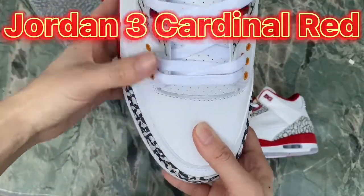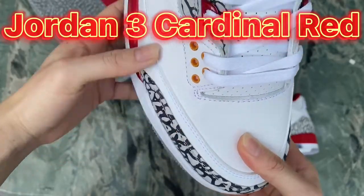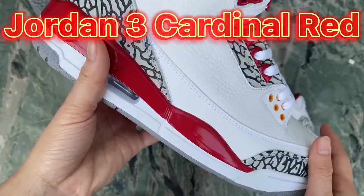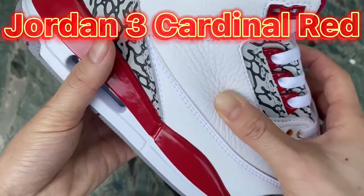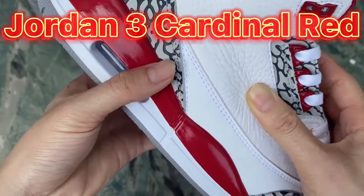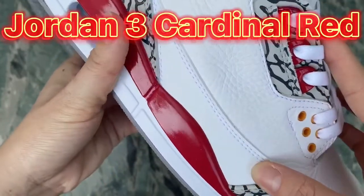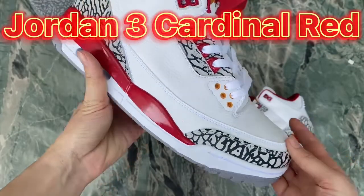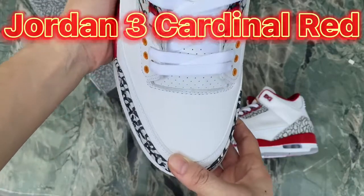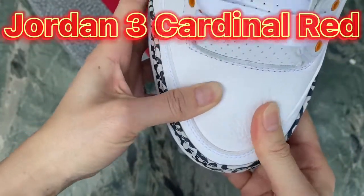Check the shoe — we've got tumbled leather on the upper part here. On the white parts there are two types of leather material: the upper part is tumbled leather, and the part around the bottom is smooth leather. The tumbled leather is thick and soft.